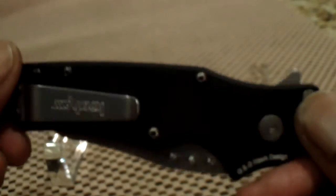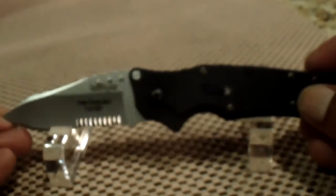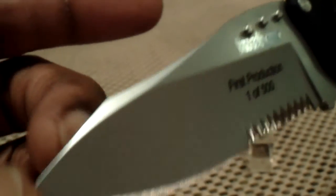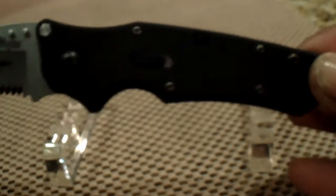Very lightweight, compact, easy to carry, very easy to deploy. Overall length of 7.5 inches, weight of 3.8 ounces. This is the Kershaw Ram with 14C28N steel. Retails for anywhere from $40 to $55 depending on where you shop.